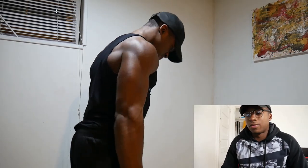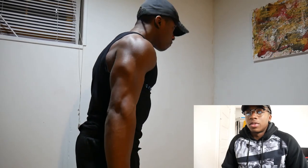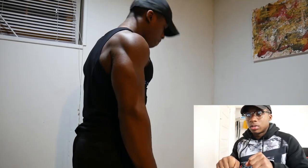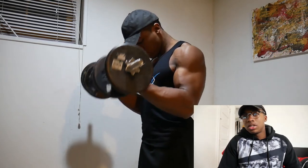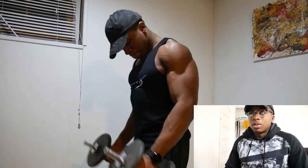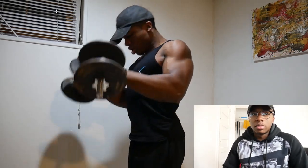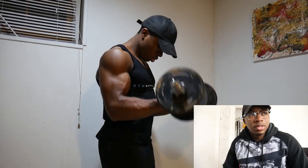Then I went over to this next exercise, which is a fantastic one. What I did was five regular curls, then five hammer curls, then five overhand curls — what's properly called reverse curls — which really focuses on the forearms a lot. I like to emphasize forearms as much as I can because, as I've said, if you have big forearms your arms will look bigger, same concept as having big shoulders.